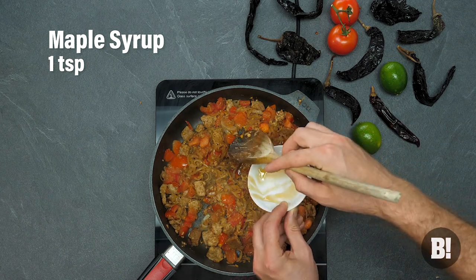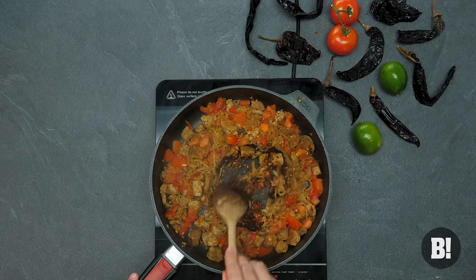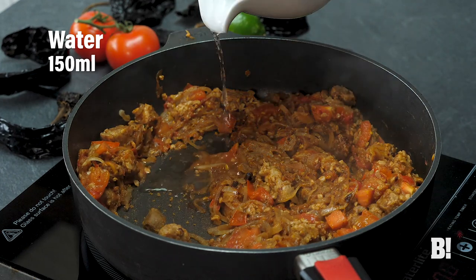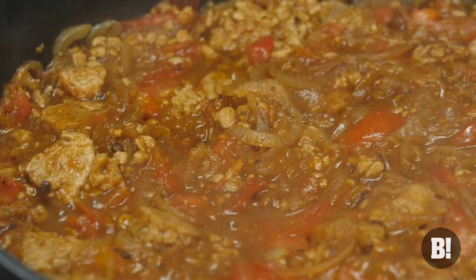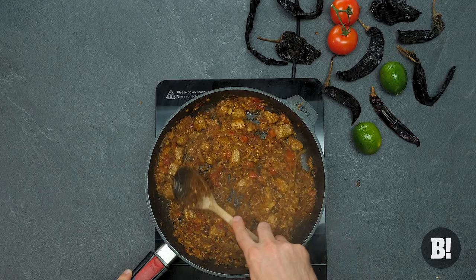Now maple syrup will give it a nice kind of sweet edge and the chipotle paste will give it that really nice kind of Mexican deep flavour. Once that's there, get your vegetable stock cube and then get your water in there as well. Give it a good old stir so it's really nice and moisturised and wet, then just let it simmer down.